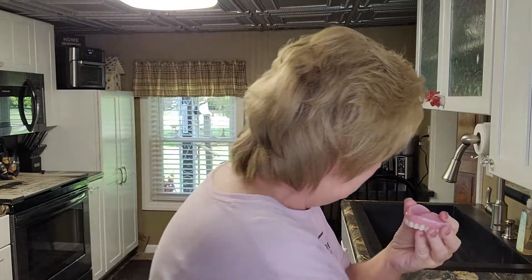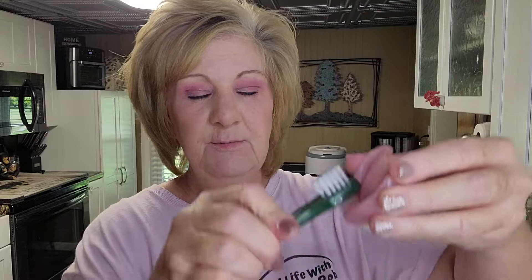Then we have the Fresh and Bright that came in the package. It's straight and unusual-looking — it's very hard, very hard. But it does get in the trough. I've been having trouble with Dr. B's getting into that front trough, so let me show you inside the denture.